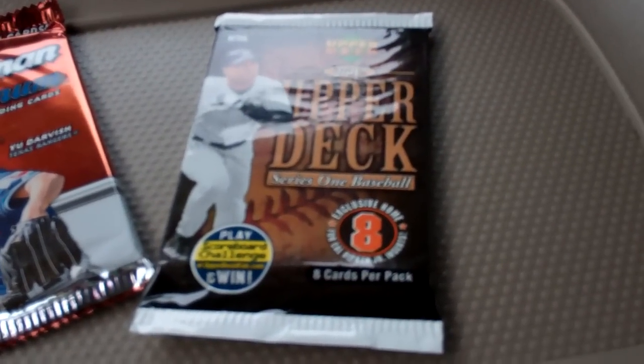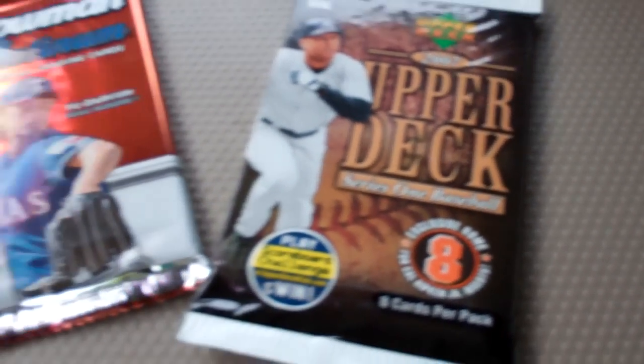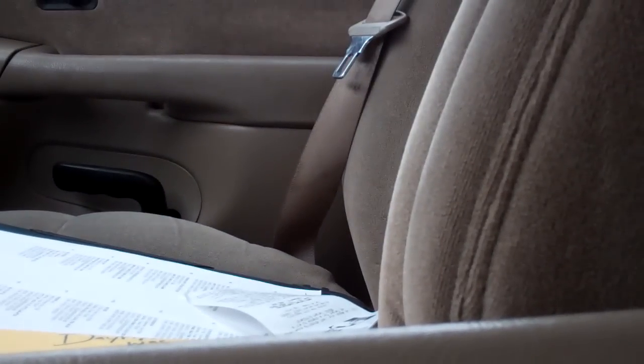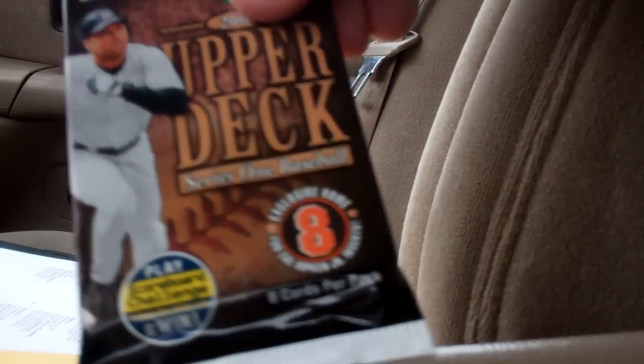We'll rip the old baseball first — that's a 2007 Upper Deck Series 1. And then we've got this 2012 Bowman Platinum. Let's see if we can get anything good today. This '07 you can pick up pretty easily out of the reduced boxes — $1.59 for that pack.